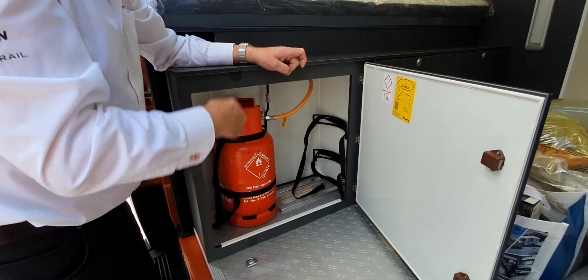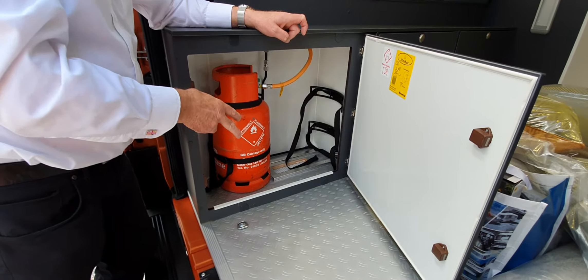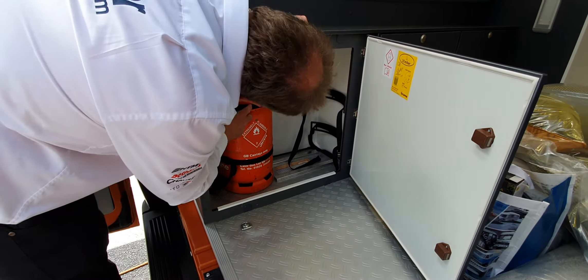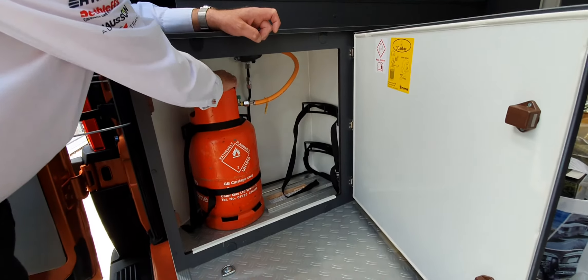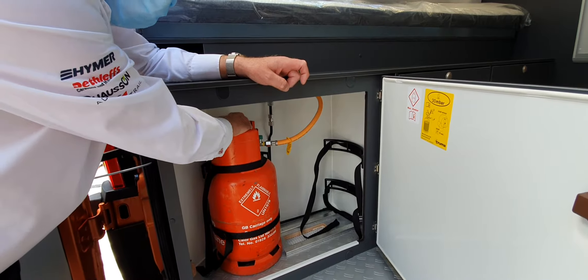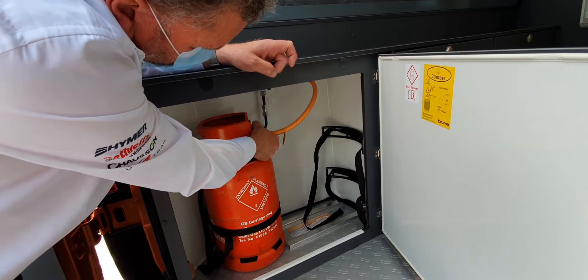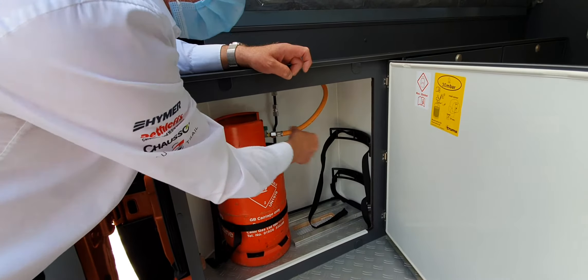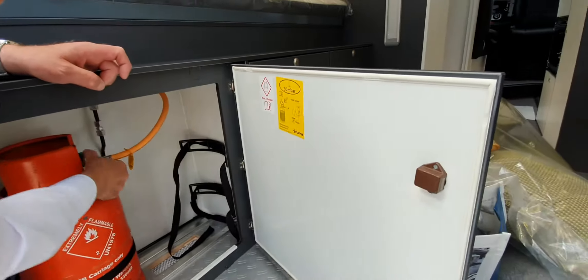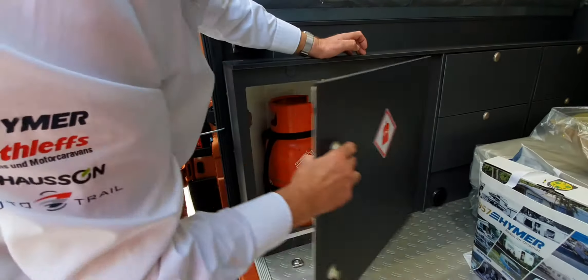The next thing to look at is the gas system. Your gas bottle is in here and it has a seal around the edge because this is sealed from the outside world. There's a drop vent here — so should there be a leak from the bottle, a leak from this joint, or anywhere here, it's totally sealed from the outside world. Gas being heavier than air will drop through and not cause you any issues.